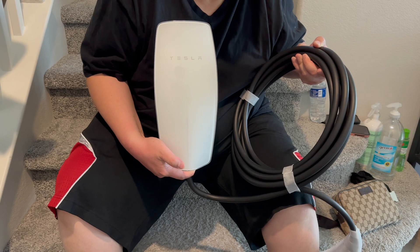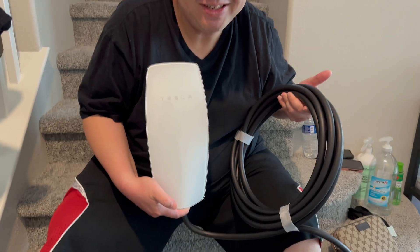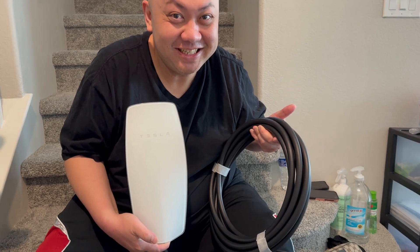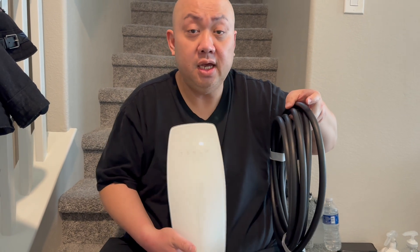And that's how it looks — there it is, that's my thumbnail right there. So that's pretty much it for the unboxing of the Tesla Wall Connector Generation 3. It's me JSpec, stay tuned for more videos. Don't forget to subscribe and enter my giveaway.